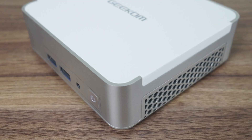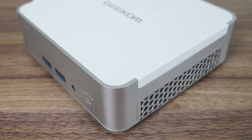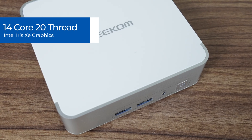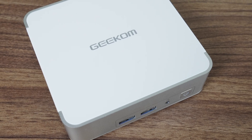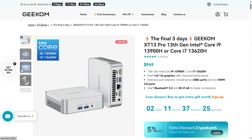Nothing has changed on the outside of the XG13 Pro. It's still the same beautifully designed case made mostly from metal with a plastic top that's very well put together and has a premium feel to it. The previous gen i9-12900H CPU has been upgraded to the i9-13900H. Cores and Xe graphics remain the same, and the increased performance comes purely from higher clock speeds. Geekom's XG13 Pro is pre-built with 32GB of DDR4 RAM and 2TB storage for $949.